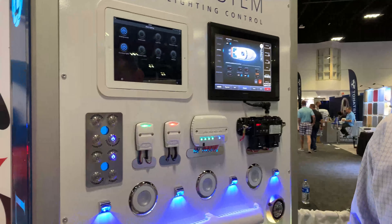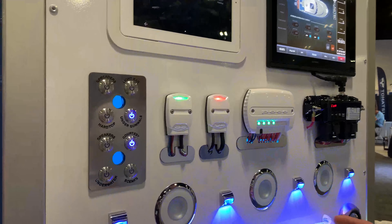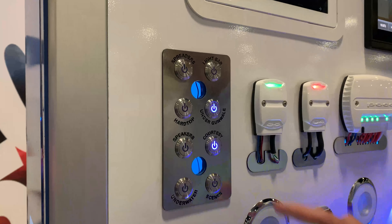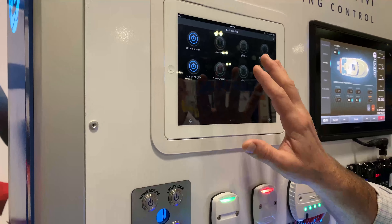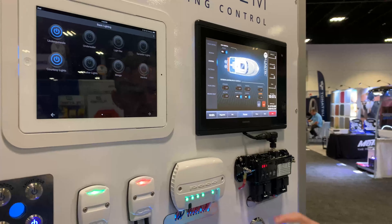I want to show the versatility of this product and our ability to control and keep things in synchronization between our physical switches, our on-screen virtual switches, as well as third-party integration systems.